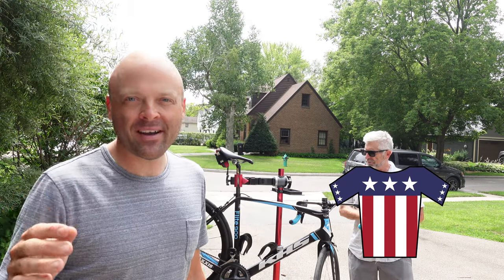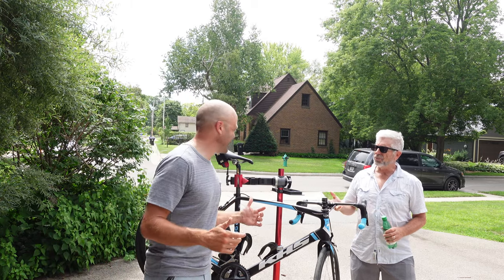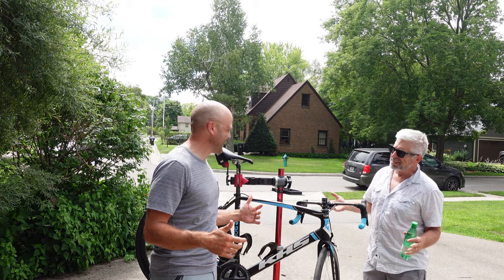Thomas Pren, US Champion, is here to walk me through how to tackle this 12-second segment. Wait — 12 seconds? Yeah, 12 seconds. I came from Colorado to help coach you for 12 seconds.